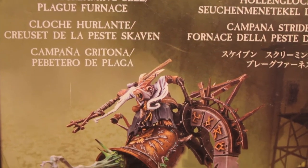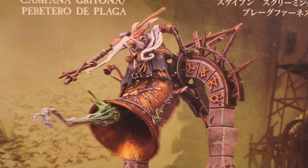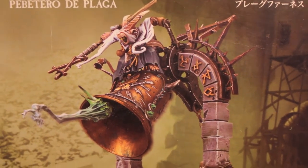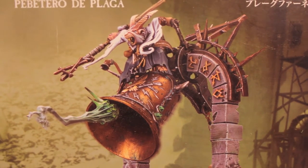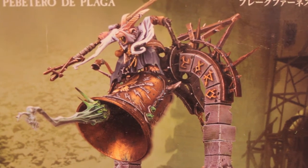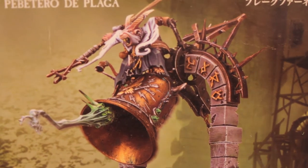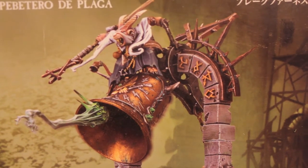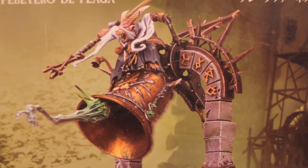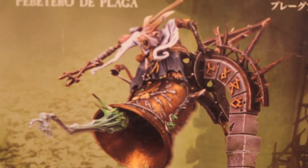I have in front of me a Skaven Screaming Bell slash Plague Furnace kit, but I'm not going to be doing anything with it today. I just wanted to show it to you so that Kornichronic can see that I am trying to figure out how to do the magnetization. I've looked at a bunch of great tutorials online and just trying to figure out how I want to do it for myself. I'm doing some experimenting and I will have the finished tutorial hopefully later on this week. But it's taking me some time — it's an expensive kit and I want to make sure that I do it right and don't chop anything that I'm going to need later.